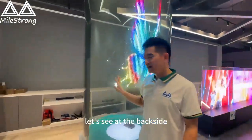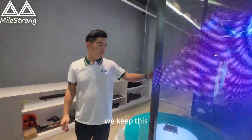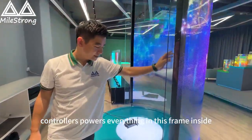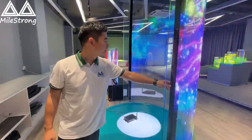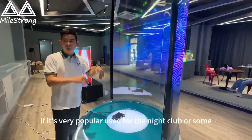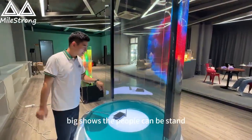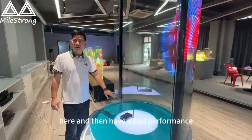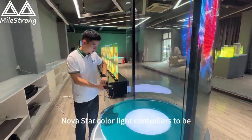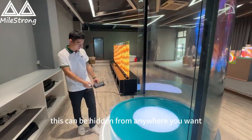Let's see the back side. We keep the controllers and power everything inside this frame, so we can definitely make it all around. It is very popular for nightclubs or big shows where people can stand here and have a performance. We use Novastar and Colorlight controllers.